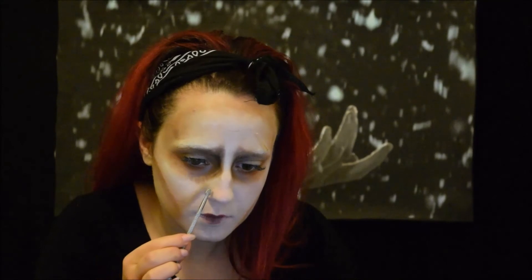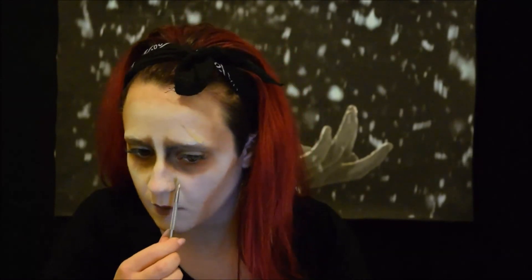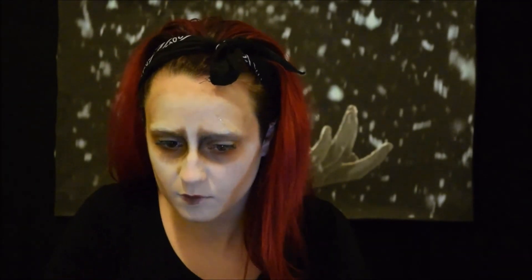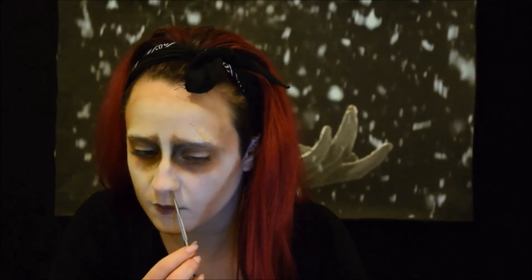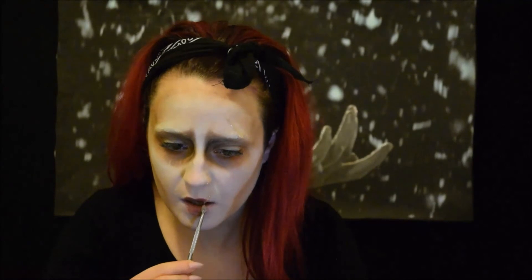Con del silicone bicomponente e una spatola, creiamo le cicatrici. Non ci resta che indossare parrucca e costume.